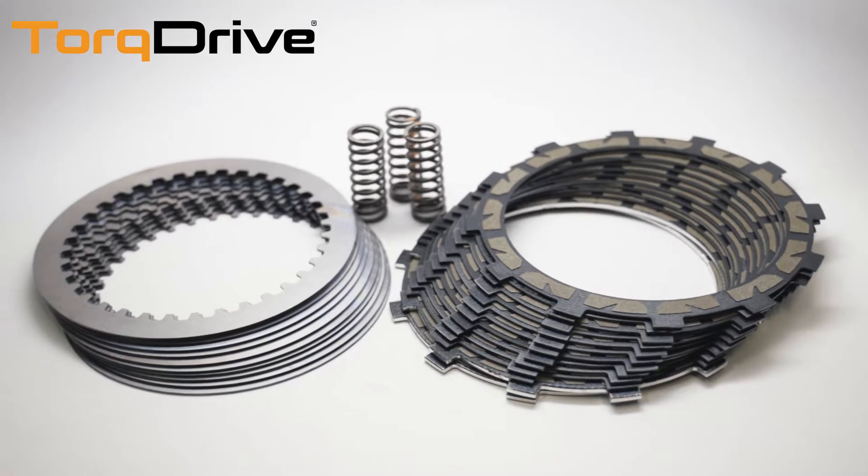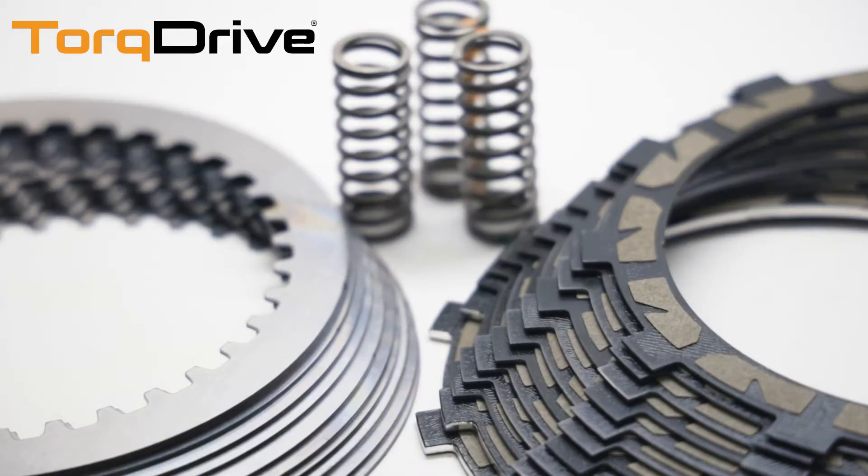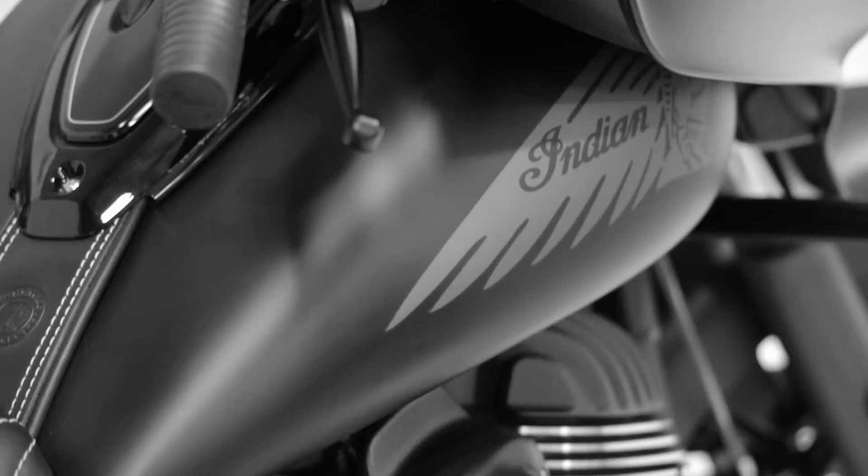This video will show you how to install the Recluse Torque Drive Clutch for select Indian motorcycles using the Thunderstroke engine platform.